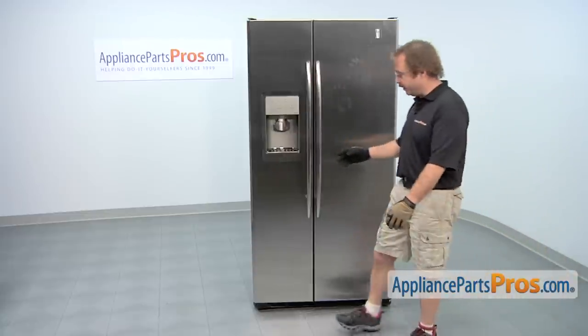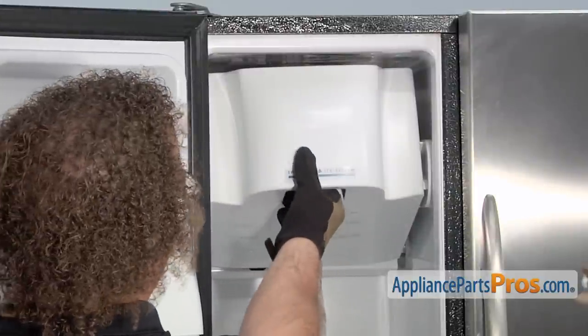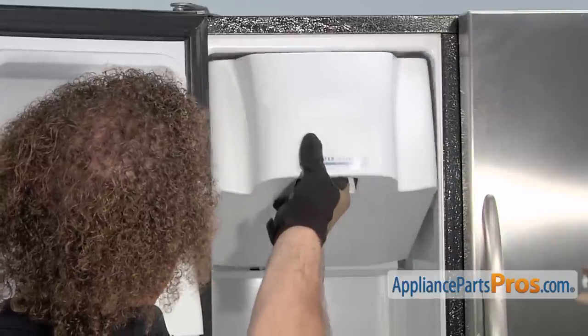In order to get to the part, we have to open up the freezer door. Now that we have the door open, we can pull out the ice container. The drive cup is located on the back of that. All you have to do is lift it up and pull it out.